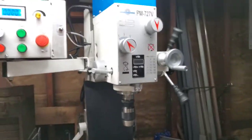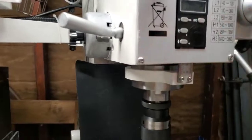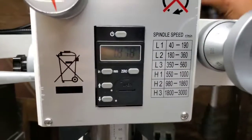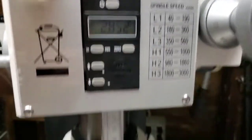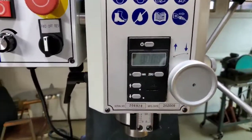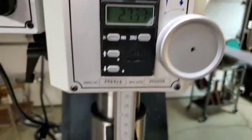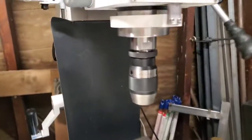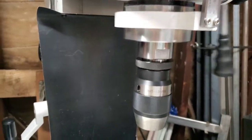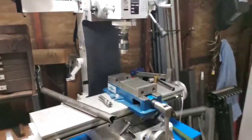A few differences between these machines: they're both listed as having three inches of quill travel. The 728VT comes in at just over three inches of travel, whereas the 727V has just under three inches. The quill is a larger diameter on the 727V so it's more rigid, making it a better quill overall, and the machine is more rigid overall.